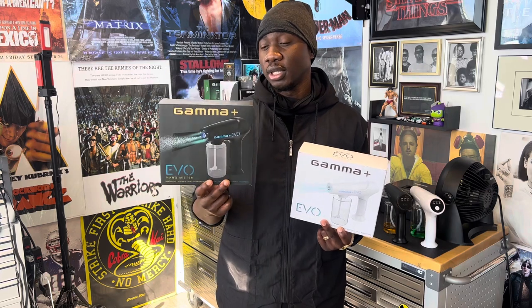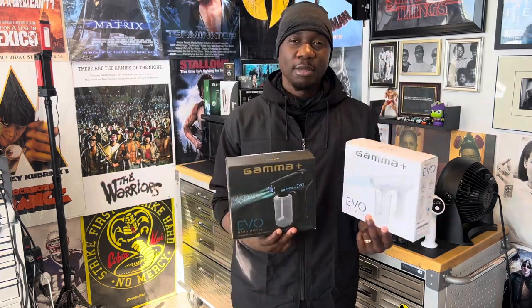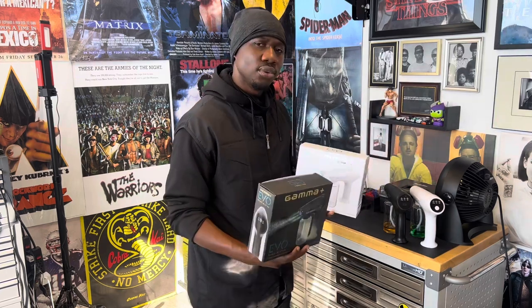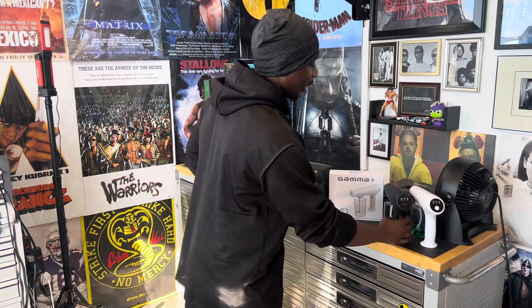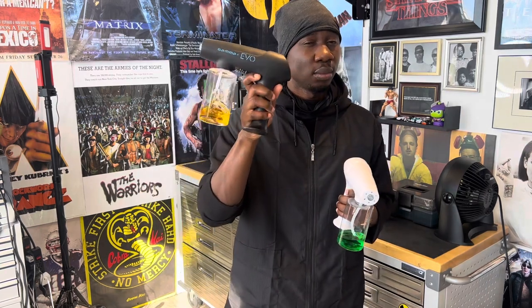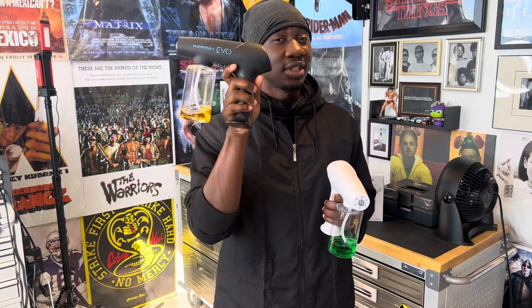These systems from Gamma are available in gold, and this is the black one — this is the original white one. They've made a few upgrades with the new one; it's not to make the OG obsolete, a few things have just been changed. For those of you who want to get this system, use discount code J Exquisite to save some money.